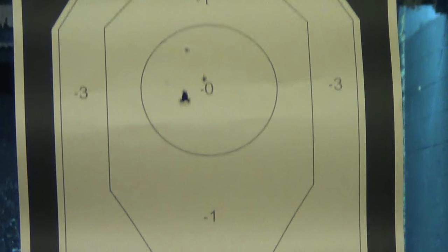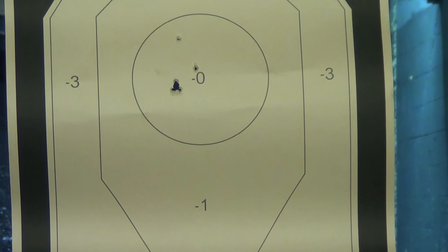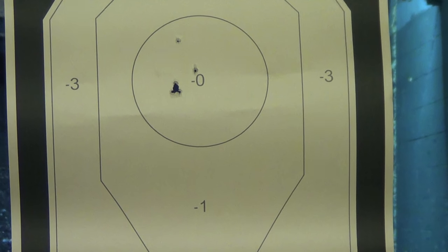This is an LC9-size gun. So instead of seven plus one, it's 10 plus one. And they also have an extra 12-round mag you can get that doesn't come with it.